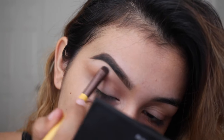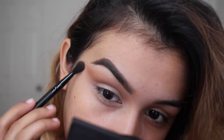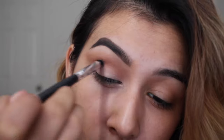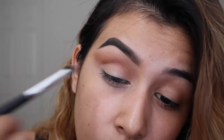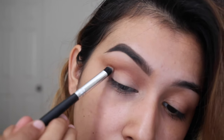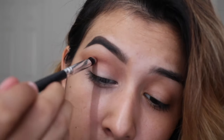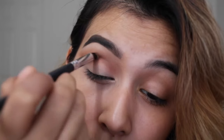The eyeshadow palette I'm using today is the Morphe 35O palette. However, you could use whatever palette you have at home, whatever colors you want. I just wanted something with more warm tones, so of course I always reach for my Morphe 35O. But you could use whatever warm tone shadows you have — just start with lightest going and then go darker, because that's going to help with the blending process and make it look very seamlessly blended.